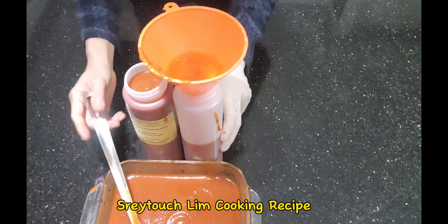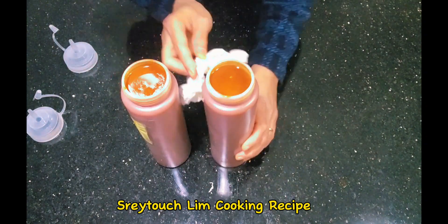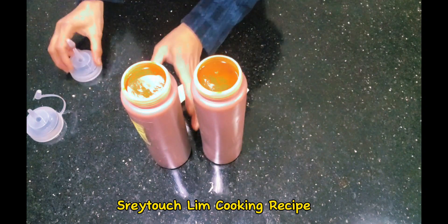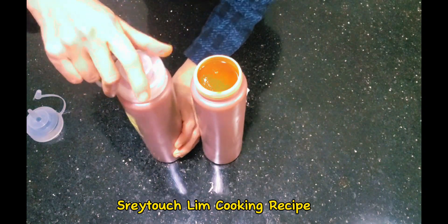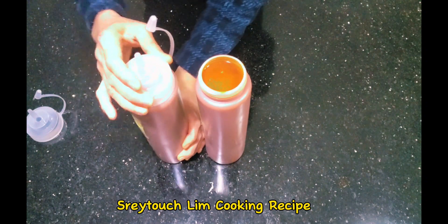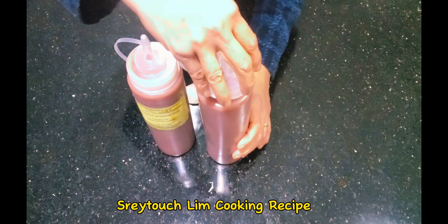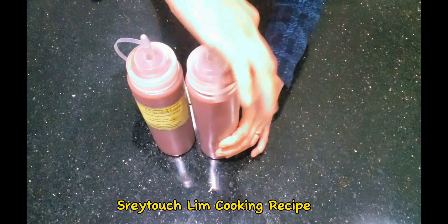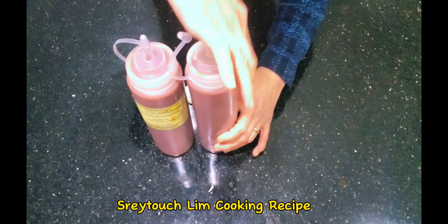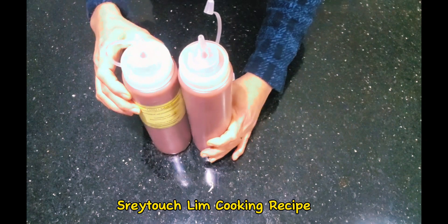After you put it in the bottle, wipe any bits and pieces with a tissue or paper towel — make sure it's nice and neat with good hygiene before you lid it and put it in the fridge. When kept in the fridge it lasts four months. This is a really, really good chili sauce recipe — I've done it many times already, I love it so much, and I hope you all like it as well. You should try it to believe it!